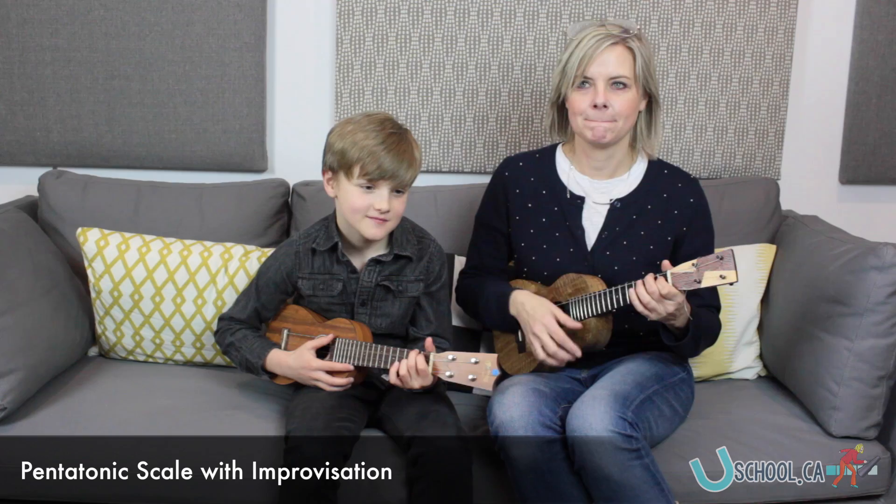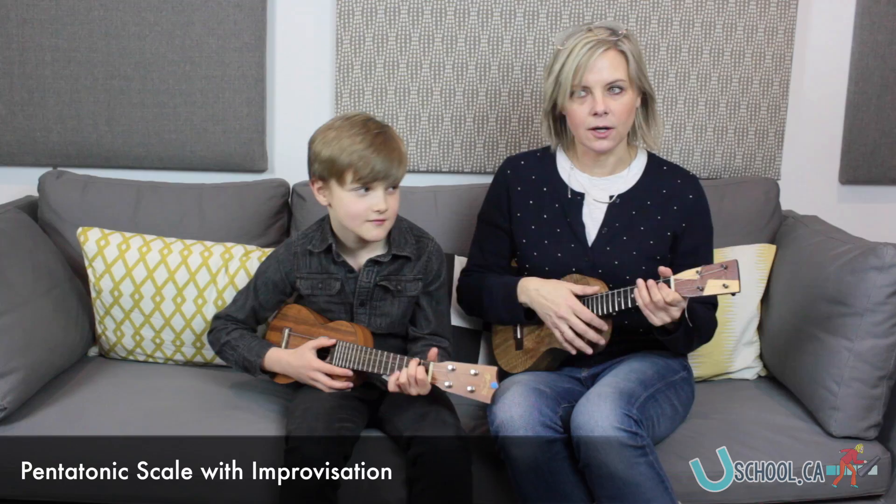Here we go. Are you ready? All right, my turn. Let's start with pentatonic scale. One, two, ready, go.